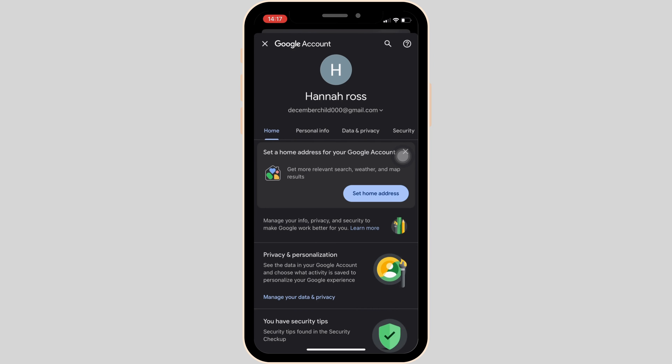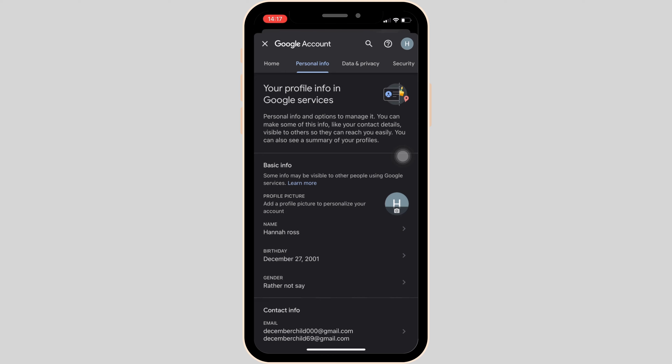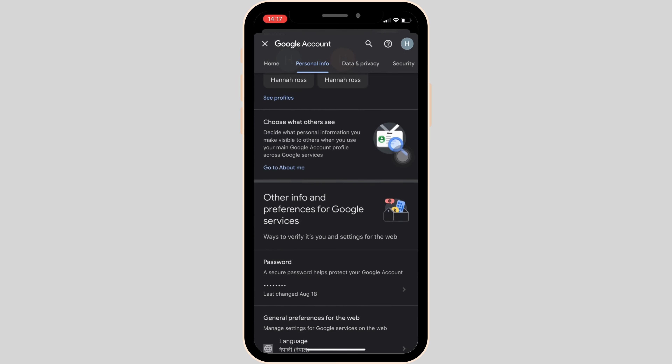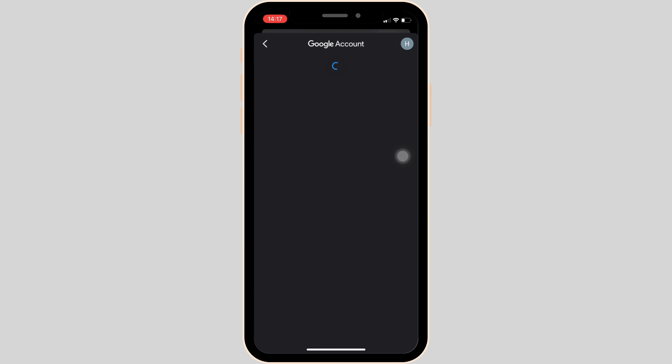It will land you in a space where you'll be able to see tons of different options — Home, Personal Information, Data, Privacy, Security, and many more. Head over to Personal Information and scroll all the way down. You'll get to see the section for Password — click on it.